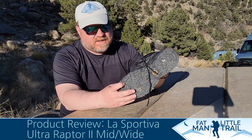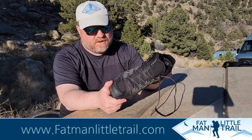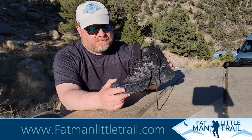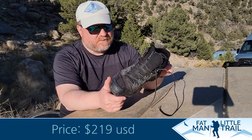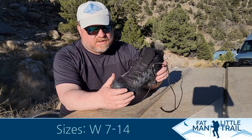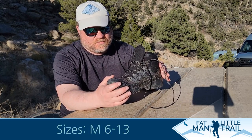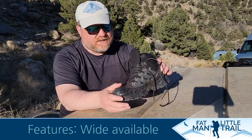This is also the second pair of La Sportivas I've tried out, and I really just like the fit and the way they feel on my foot. I've gotten a lot of good miles into these — I've hiked probably 10 times, about 70 to 90 miles in that range, and it's still holding up really well. It's been through a lot of snow and mud and it's still working really well. There's been no degradation at all through those 10 hikes, which is good.